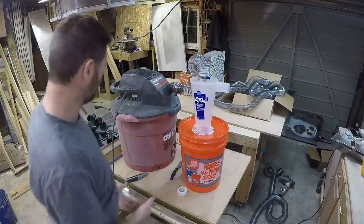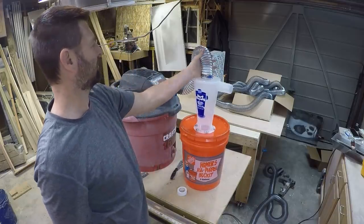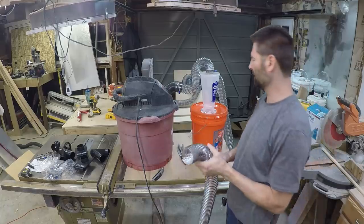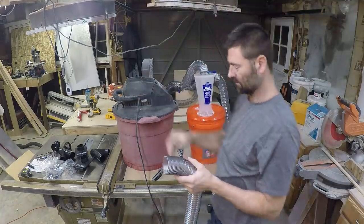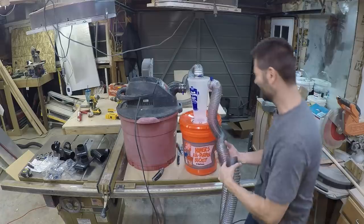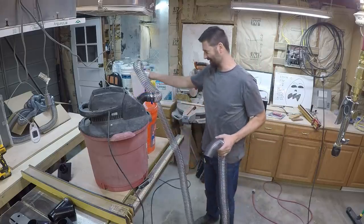What I noticed is I may have to elevate this or something, because when this thing sucks it pulls the hose right over and almost blocks off the outlet. I may have to make something. Maybe that guy was right — this is going to be a joke.